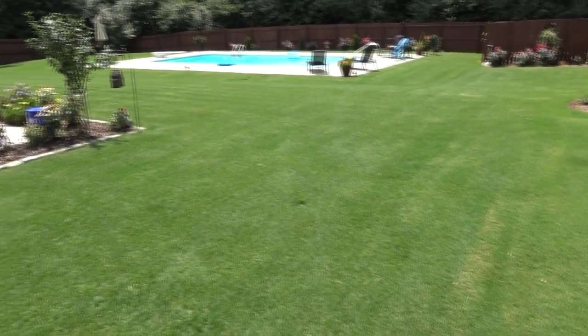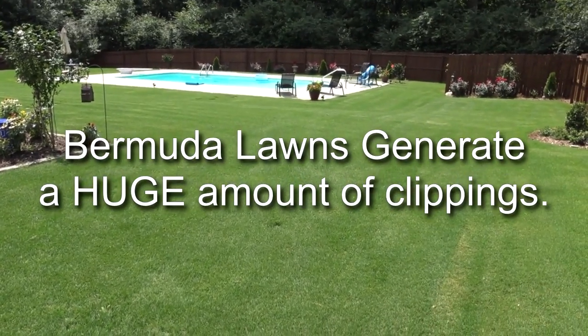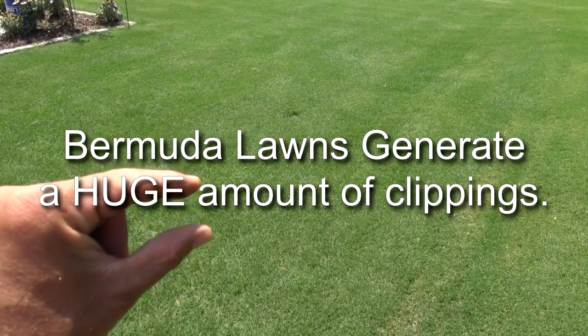Let me show you. I took down the backyard — my backyard is a big backyard but it's not massive. The total lawn I think is about half an acre. I took it down about three-quarters to half an inch.